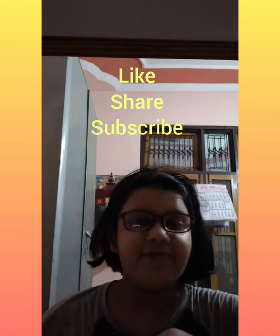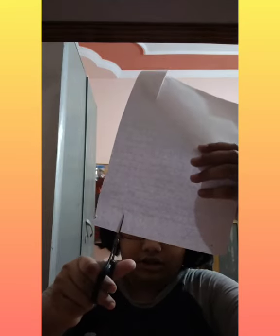Hi friends, today I am going to make a watch with paper. Take a blank paper and cut it into a small piece with a sketch, like this. Now rotate it like this.